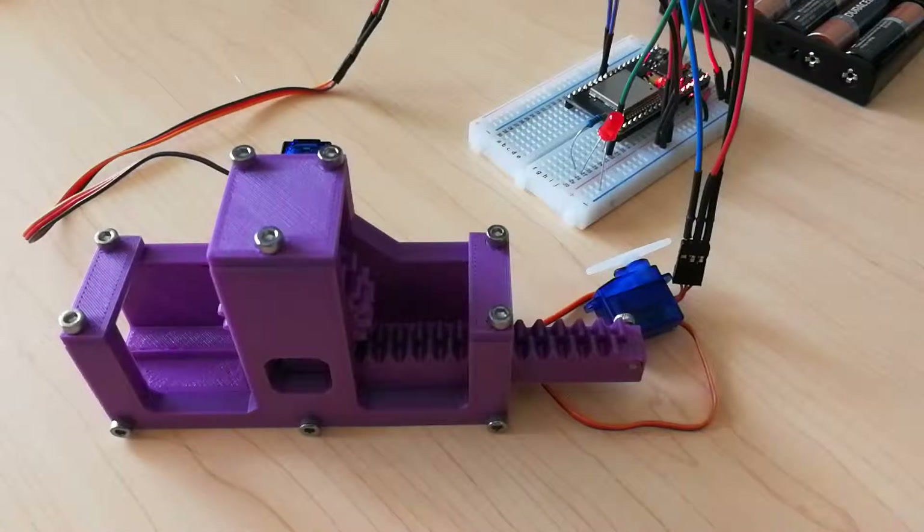Hey guys, I've got something pretty cool to show you. One of the biggest issues I've faced is how am I going to program all of the connectivity between a control interface and the robot.